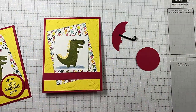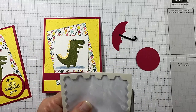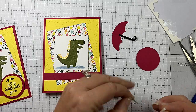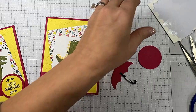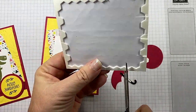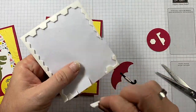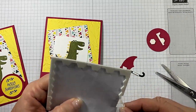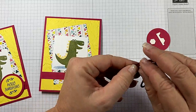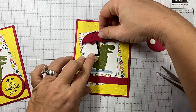Now we're going to do some popping up. I've got bits and pieces of some dimensionals here. I'm going to take and just cut a tiny little sliver off the side — that's for the handle because I don't want it to collapse. Don't waste those edges — they stick just the same. Let's put that there and there, and pull off another piece. And he's holding a little umbrella — I've got it canted to the side just a little bit in his hand. Oh my gosh, it's so cute. I love it.